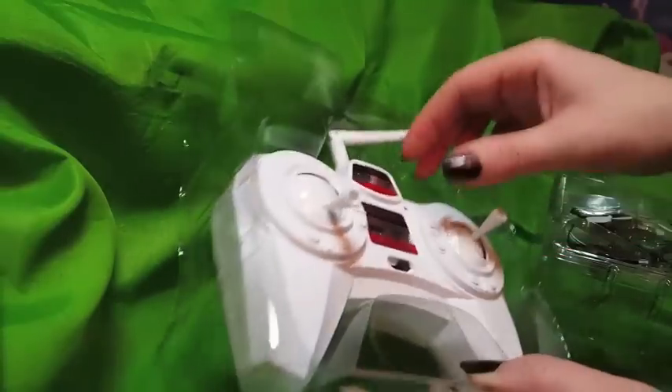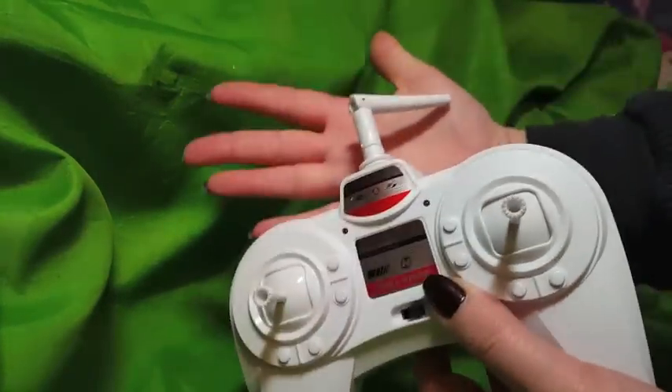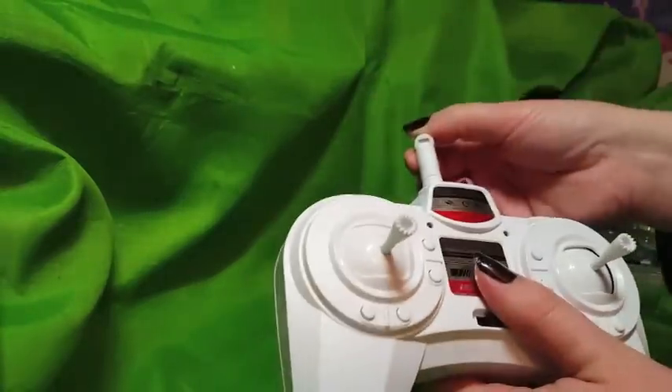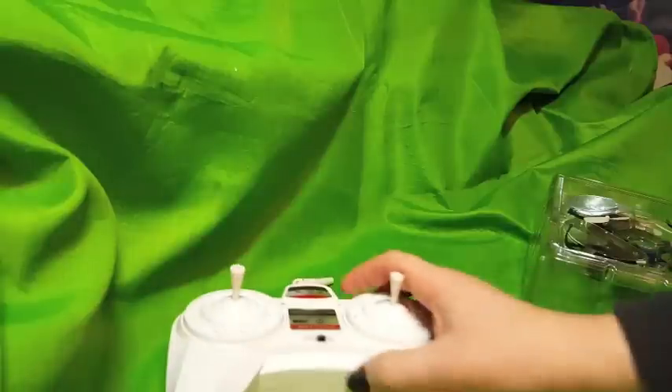That's a big controller for such a little quadcopter — I was not expecting that. Here's my hand, here's this controller. This thing's huge. It needs batteries still; I'll go ahead and put batteries in it. Wow, six triple A batteries. That's a lot of batteries.